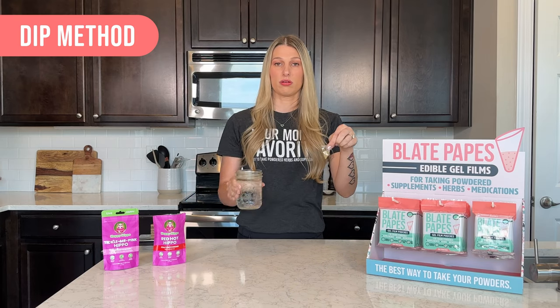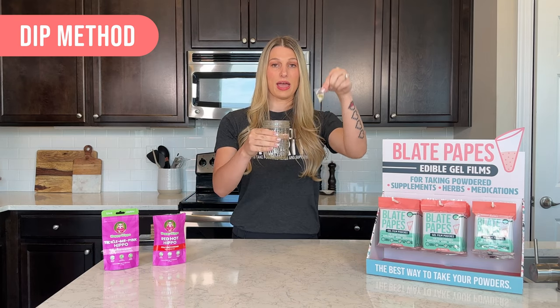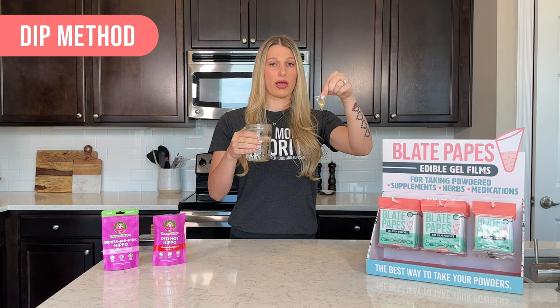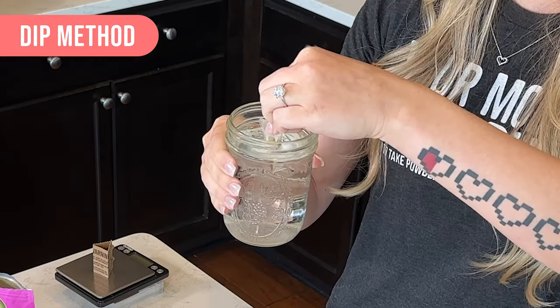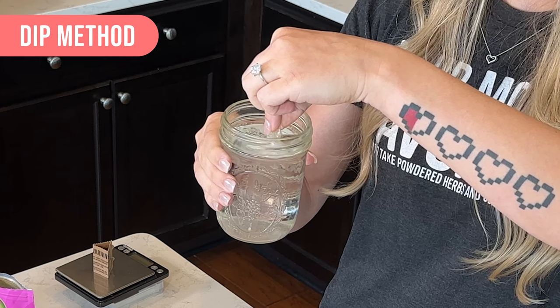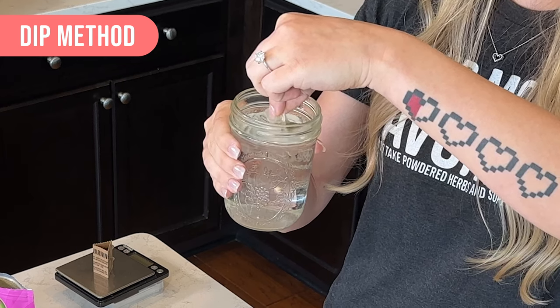We're going to take our water and we're going to dip it halfway, making sure not to get where we are holding wet — that's very important. And this will seal to itself as well. You can kind of hold it there for a little bit to get it nice and soft, and then just put it in your mouth and swallow with more water.